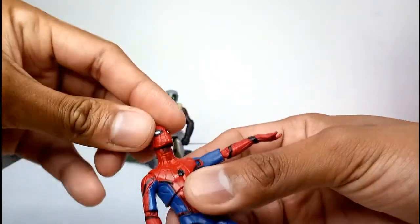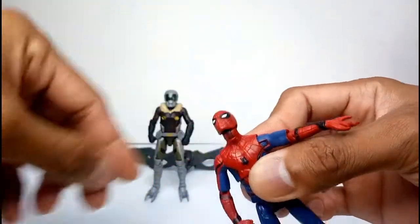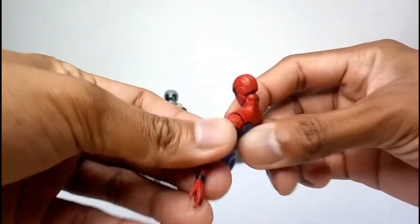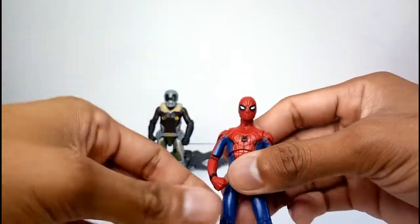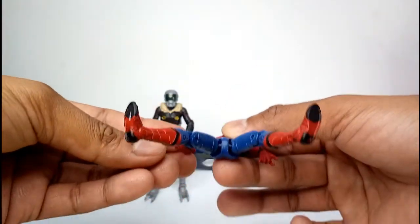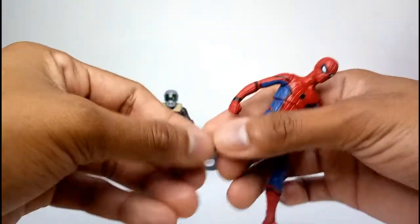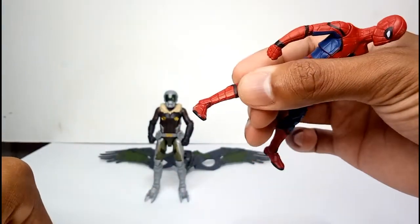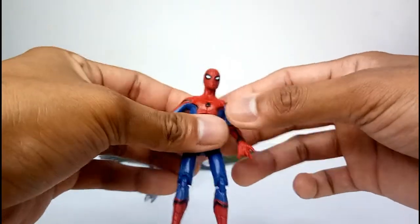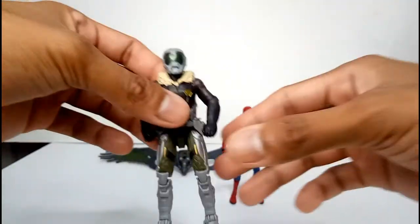For the head, it's a ball joint — we have two joints for the head, so you can put the head looking upwards, downwards — just like the Falcon. For the legs, it's like a GI Joe joint, double-jointed knees, and ankle rocker on the foot. Very poseable for Spider-Man — it's perfect.